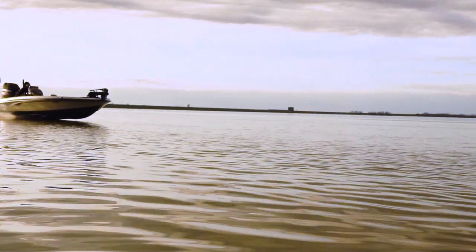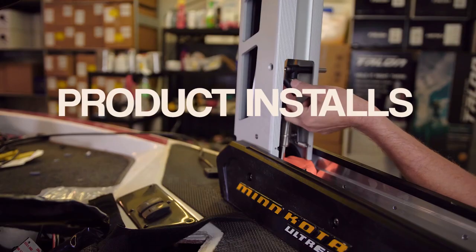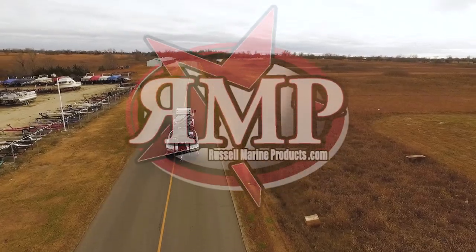Hey guys, Josh with RussellMarineProducts.com and some more Garmin products for you. Today we're doing on the water with the Ecomap Ultra 126SV. We're on the water today, going to be showing you some of the menu options on this. We also want to show you some of the action from the GT54 UHD transducer that we have trolling motor mounted.